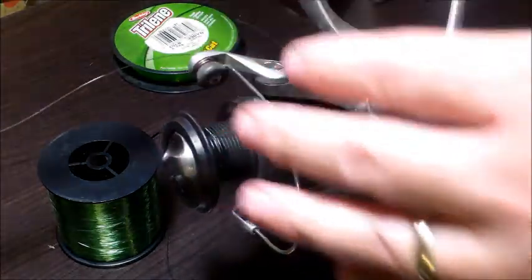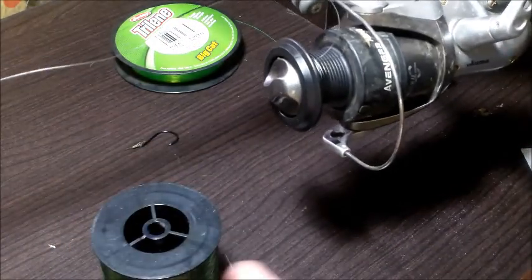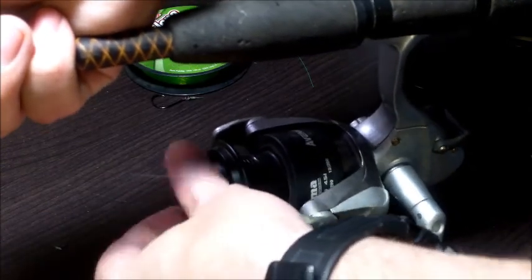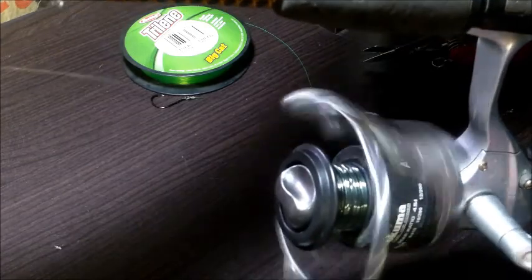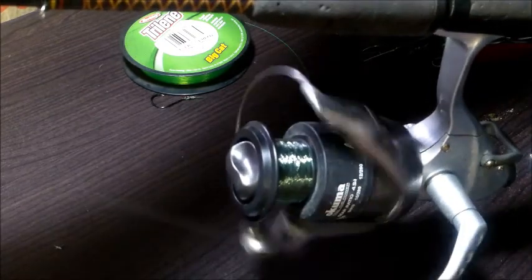Now we're ready to start reeling and put our new line on. Reinstall the reel on your rod. Place the line spool on the ground making sure the line is coming off in a counterclockwise direction. Tighten your drag back up and start slowly reeling — nice and easy — until we get to one eighth of an inch from the lip of the spool.